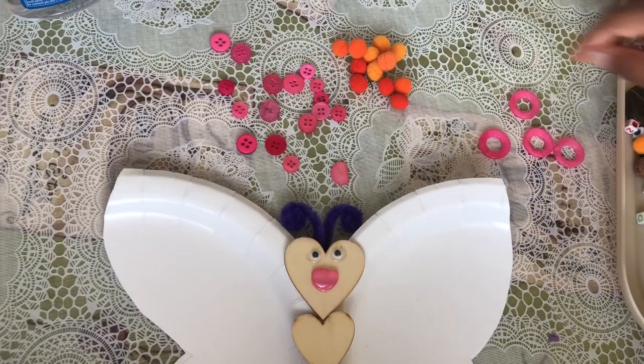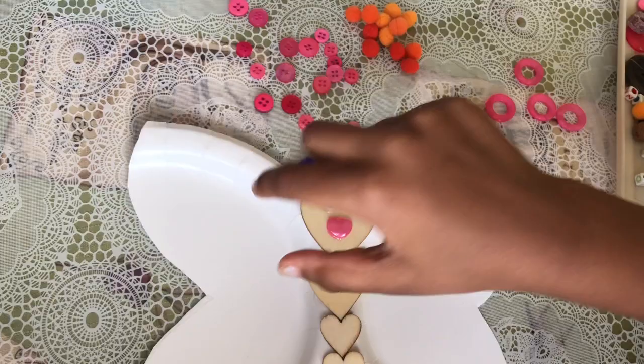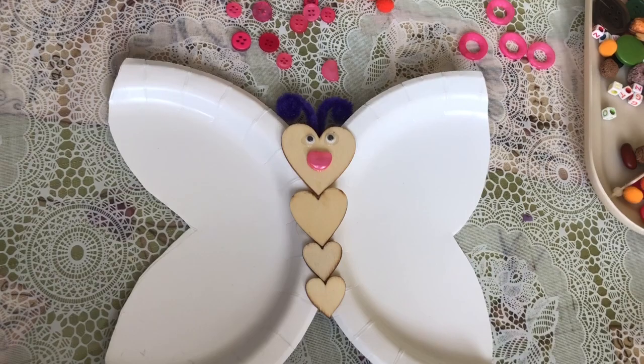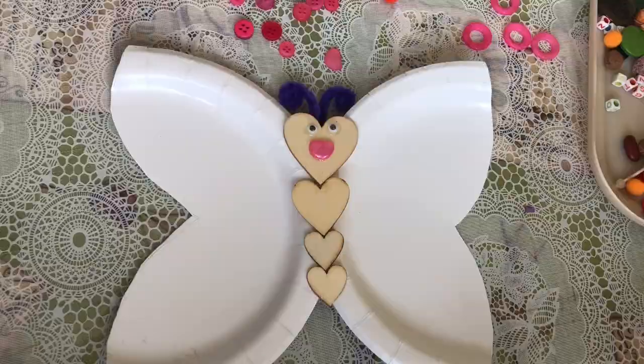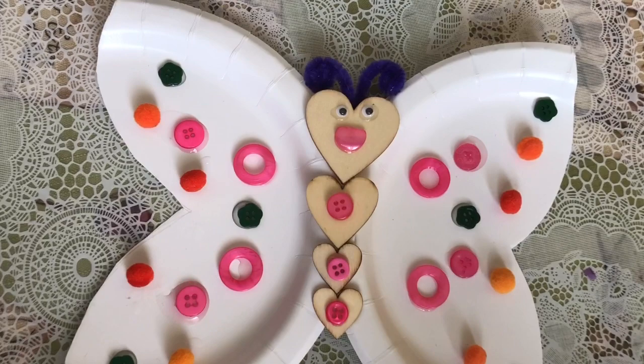Now I'm gonna be putting some buttons, pom-poms, and these little hoop-type buttons on the wings. I like to put buttons and pom-poms and the little hoops on one side and mirror it on the other side — symmetrical. Now I'm gonna start gluing. First I'm gonna start with a pink button. Ta-da, this is my butterfly!